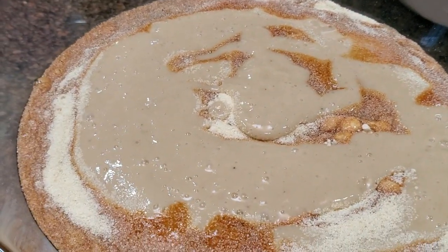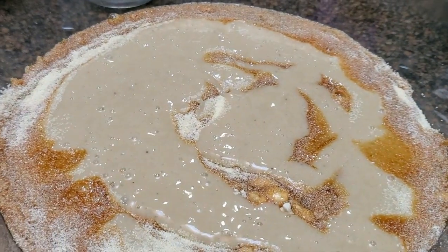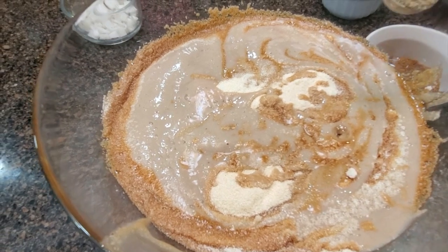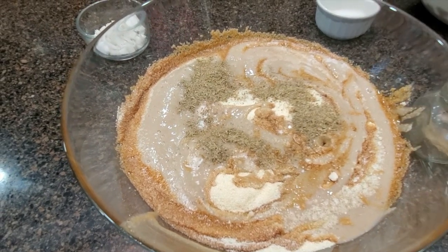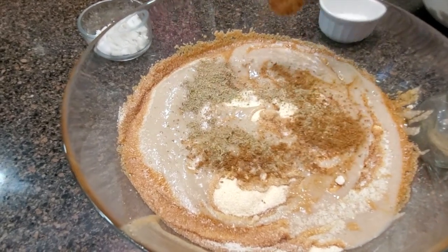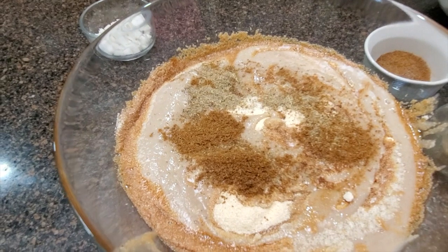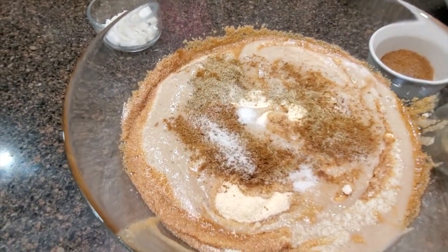We will mix the rice into a pan. Add 1 teaspoon of thyme, and over 1 teaspoon of thyme. You can add the thyme and mix it in a bit.